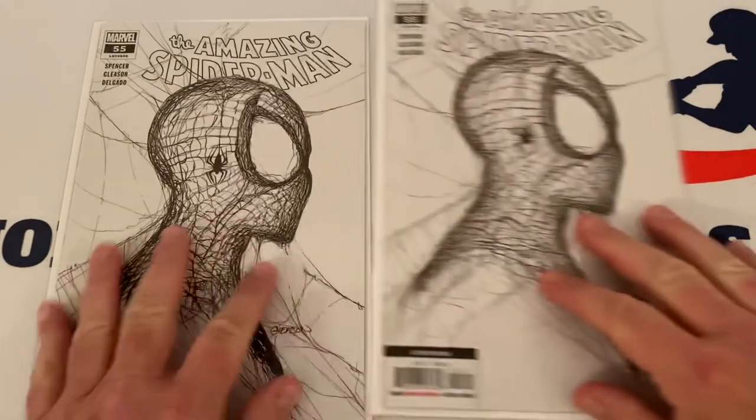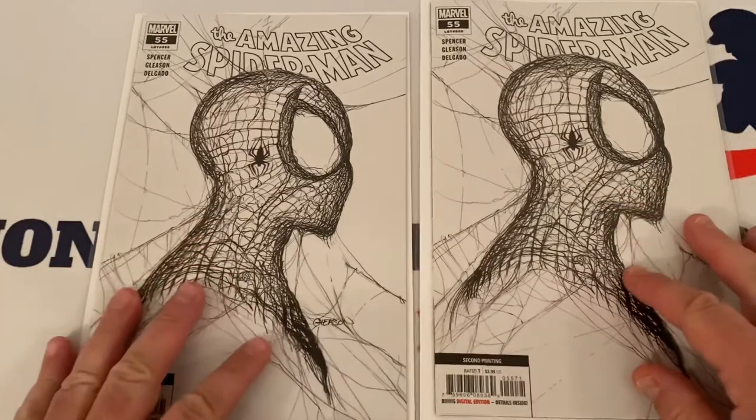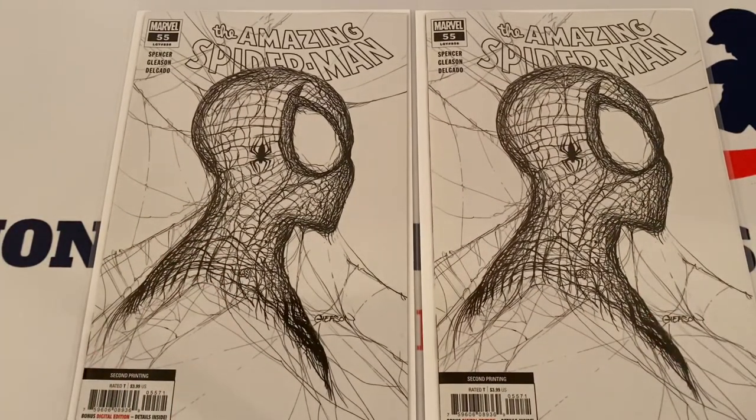These are the two home runs right here — the Webhead variant, Spider-Man number 55. Raw, these are going for about a hundred dollars a piece, which is awesome. Graded, there was one that recently sold for around $197, so you're looking at close to a 100 grade. I imagine that's going to go up in price. We have two of these — these will definitely be sent in at some point. We've got another rip to film and showcase next week: eight mystery bags from Walmart, all Marvel.